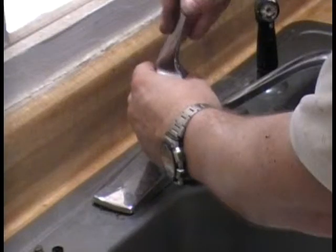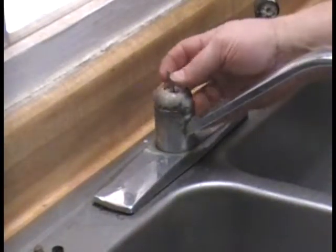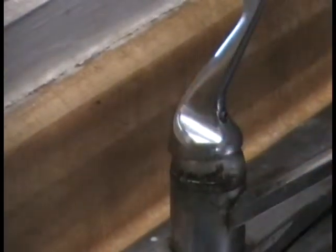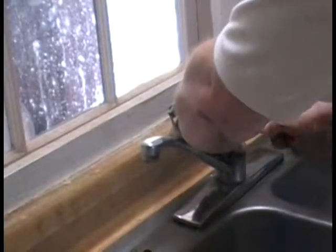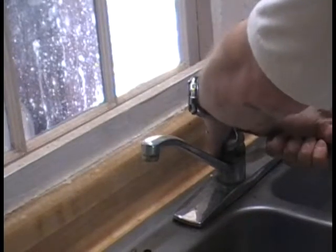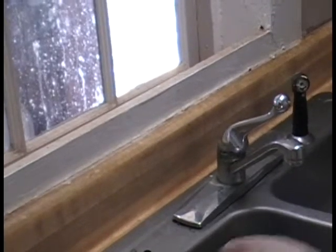It's kind of like lug nuts on a car — tight enough but not too much. There's a little flat part on the back where the Allen wrench — or Torx in this case — goes. Torx is T-O-R-X, as opposed to torque T-O-R-Q-U-E, which is a physics term for rotational force. That should do it. That is done.